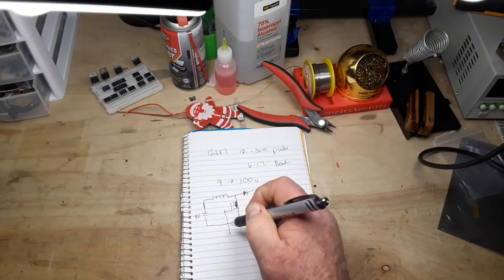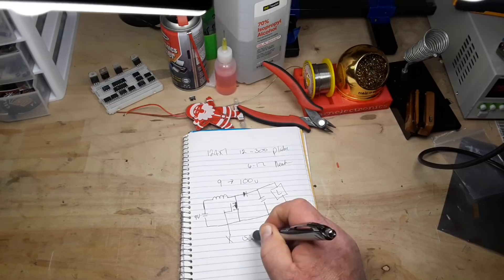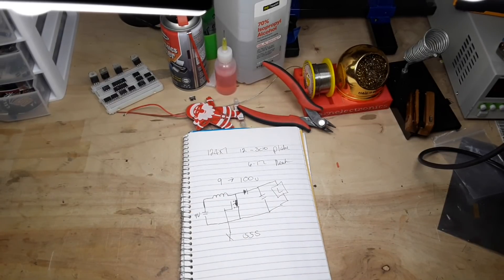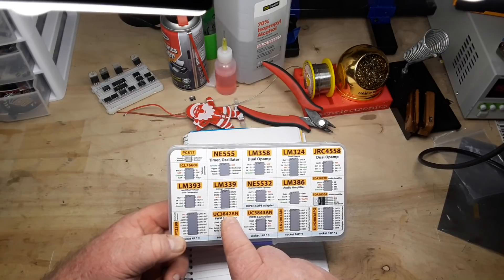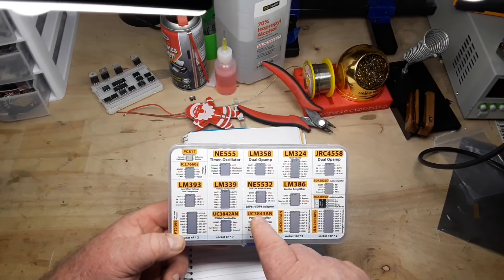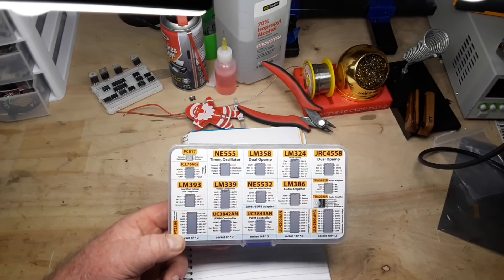We have to drive that switch somehow. We could use a 555 like I said, but it's not a good idea. So we're looking for something called a MOSFET driver — there are a thousand of them on the market. I'm not doing this for production, I'm doing this for me, so I'm going to choose by what I have at home. I have some UC3842AN and UC3843AN PWM controllers. Let's hop over to the computer and take a look.